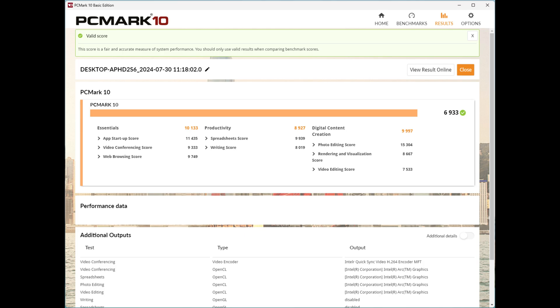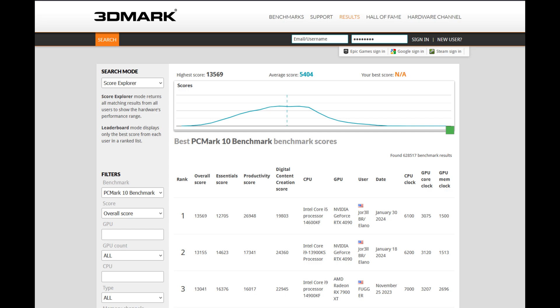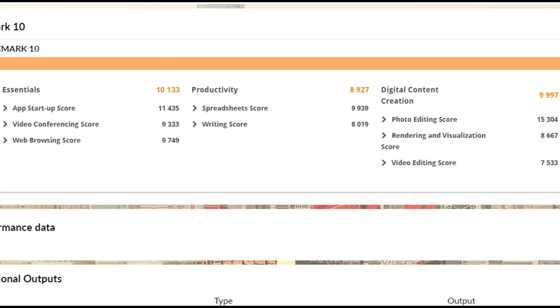Up next we have PCMark 10, which runs the system through a wide variety of scenarios such as web browsing, video editing, and spreadsheet analysis, then gives you final scores. Keep in mind the average overall score in their database is 5,401, and the Beelink SEI 14 scored 6,933 — that's 28% better than average. Looking at the subcategories: 10,133 for the Essentials score, 8,927 for Productivity, and 9,997 for Digital Content Creation. When looking at the variety of tasks from word processing to video editing and rendering, it is quite a capable system and one could daily drive it as an office machine without any problems.